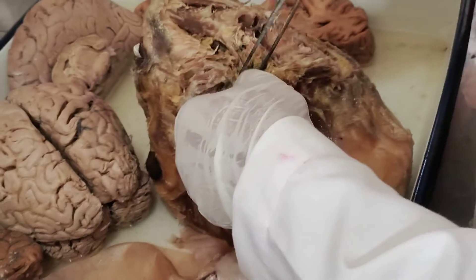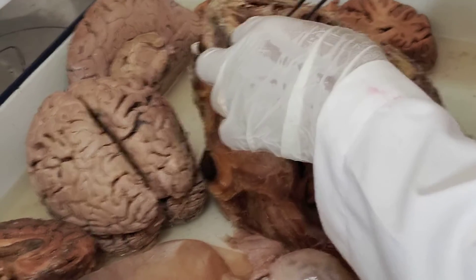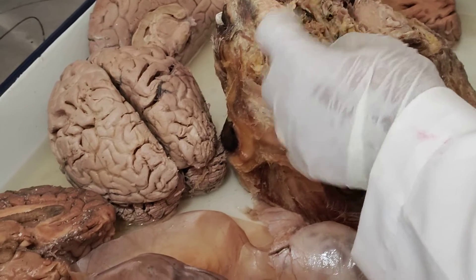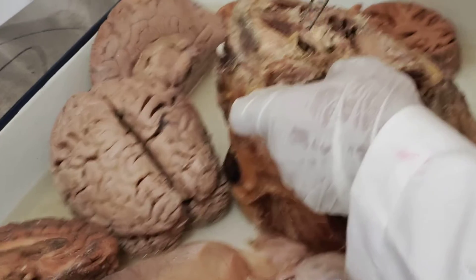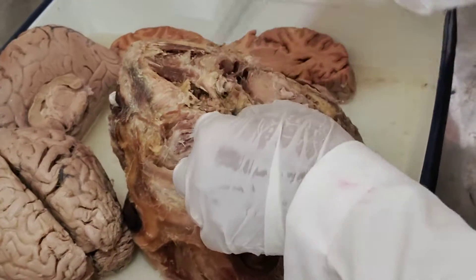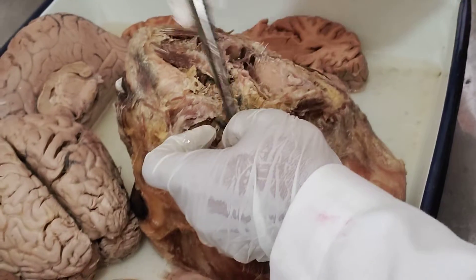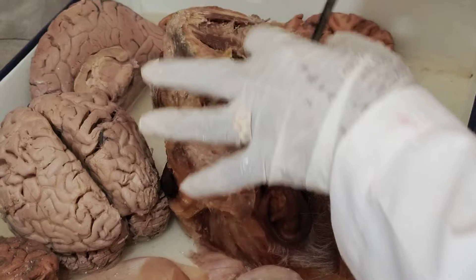This can be a ligament — which can be a ligament? Digastric ligament. This is the anterior belly and this is the posterior belly, which is going posterior. So this is digastric.